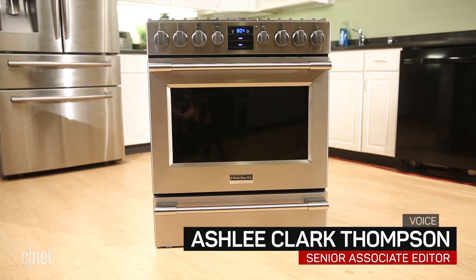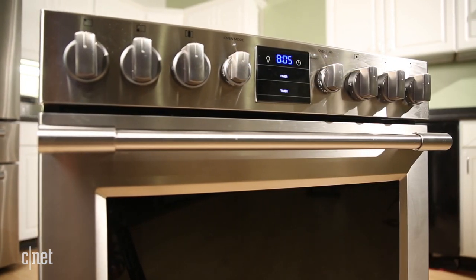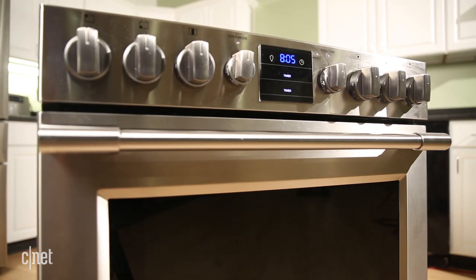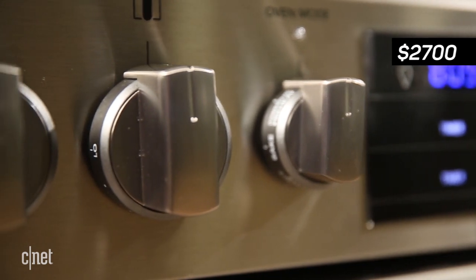When I think about this Frigidaire gas range, the best word I can come up with is decent. Now that's not necessarily bad, but for a $2,700 product, you want something a little more.